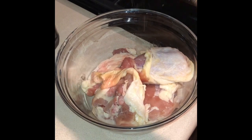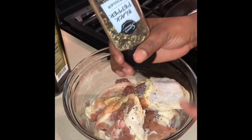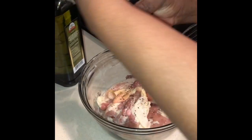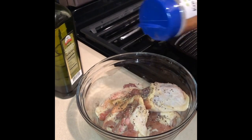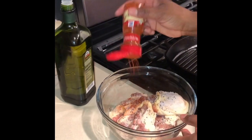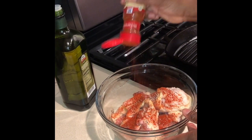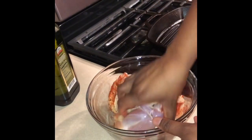I'm going to season them with black pepper — about a teaspoon of black pepper — and then I'm also going to add some salt. Then I add some paprika, just about a teaspoon of paprika, and then I mix.